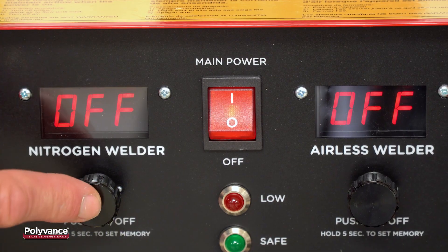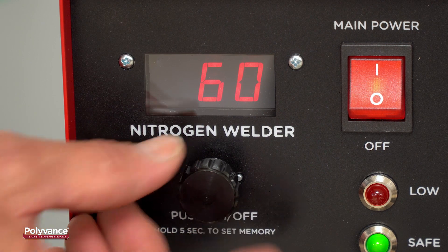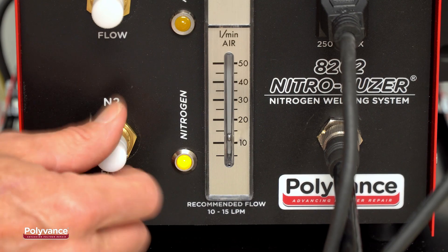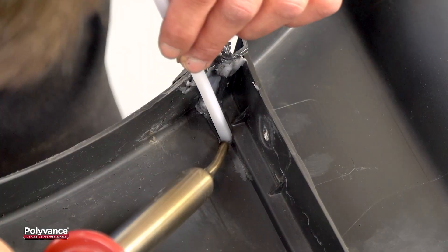The digital control system offers the most precise temperature adjustability on a range from zero to 100% power. The exclusive analog flow gauge makes it easy to set the flow of hot nitrogen gas, allowing the user to adjust to thin or thick plastics.